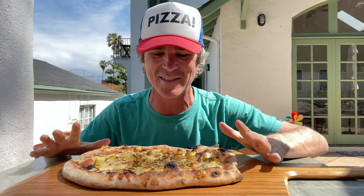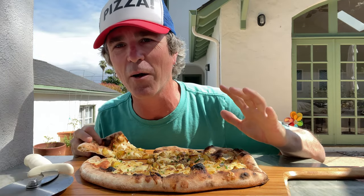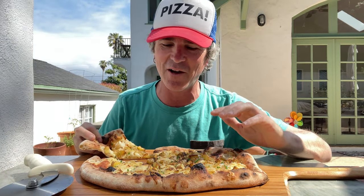This potato pizza is looking epic to me. Fresh chives to finish. I like to do a little bit longer bake on this — these toppings are heavier.